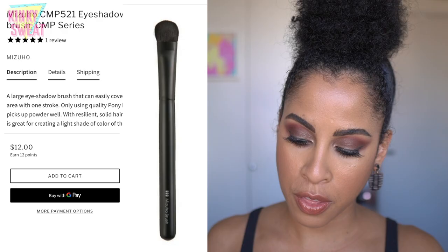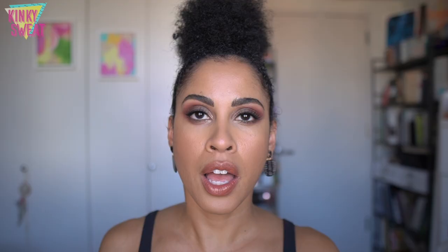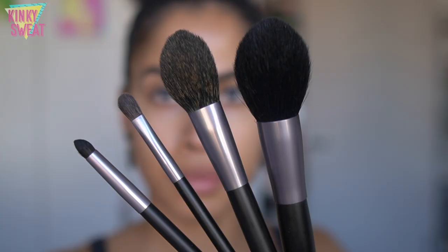There's one more brush I wanted to mention: the CMP 521 eyeshadow brush made with pony hair, retailing for $12. I don't have this brush, but I wanted to spotlight it because sometimes you may want a more traditionally constructed shader brush rather than a blender brush. It looks very fluffy on the edges, which allows you to lay shadow down on the lid and then turn the brush on its side to blur the edges through the crease — using the same brush to lay shadow under the lash line too. That makes for a seamless experience, especially for the makeup beginner who doesn't want to use 10 brushes for one eye look.